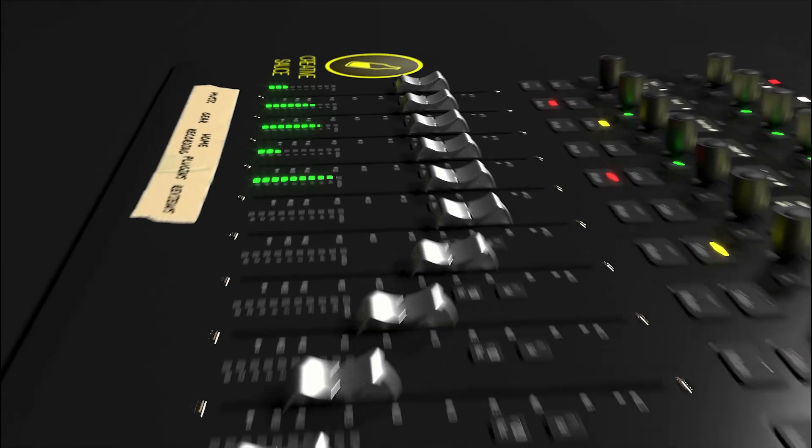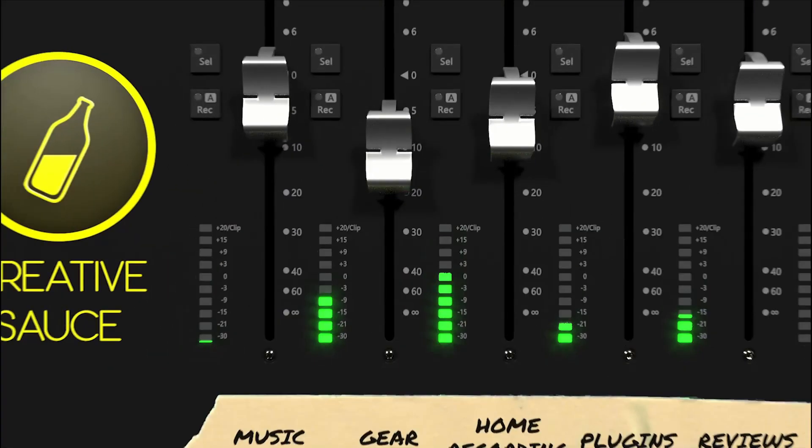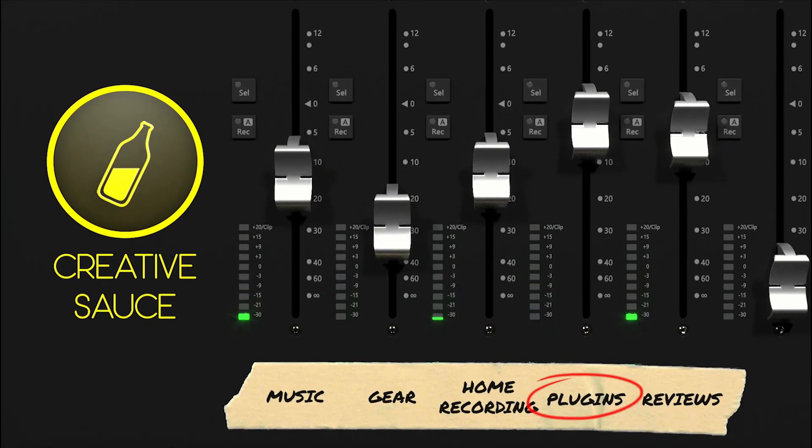Today I'm going to be reviewing Process Audio's Sugar Plugin. Hi folks, I'm Mike and I hope you're well.